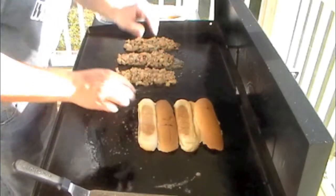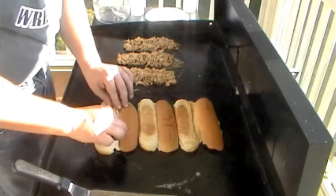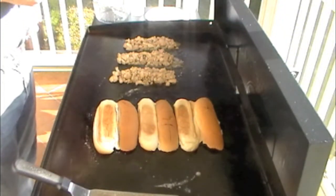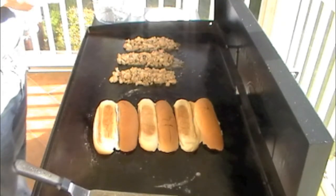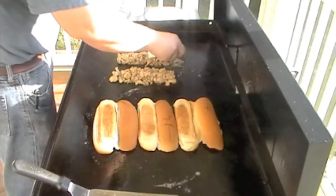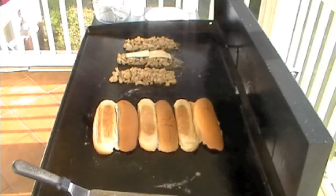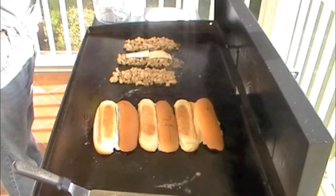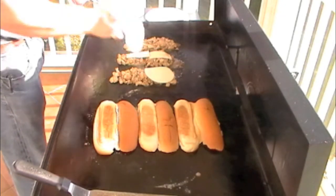That'll add a little extra flavor. As far as cheese, I have provolone and also a little bit of pepper jack that I'm going to put on mine. Some people like to mix the cheese up inside — I'm just going to let it sit on top and melt.